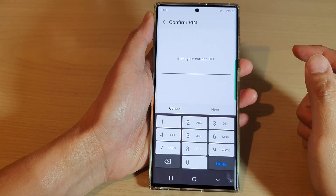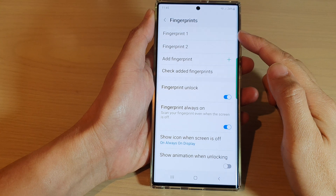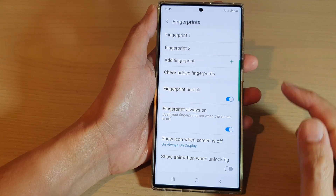Hey guys, in this video we're going to take a look at how you can remove saved fingerprints on the Samsung Galaxy S22 series.